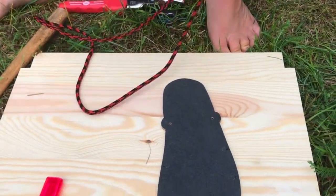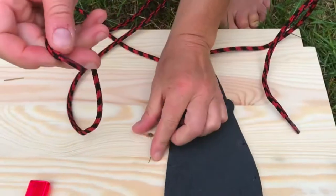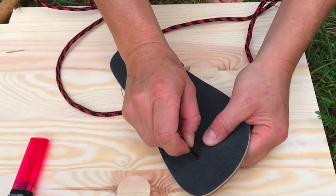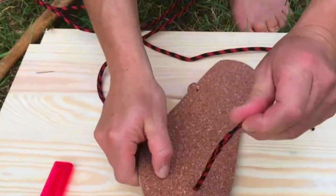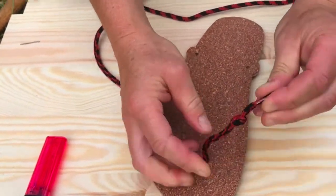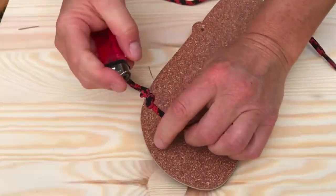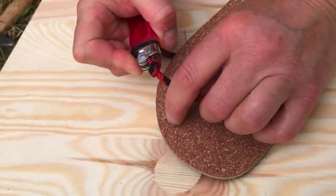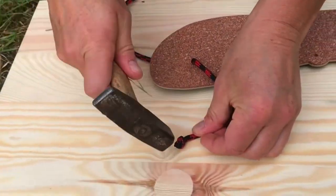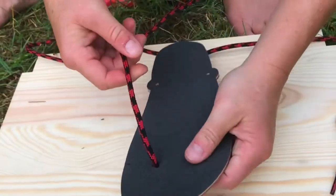Now you see the lace — take the sharp end for the front hole and just come through. Do a knot, burn it again, and flatten it with a hammer, like this.